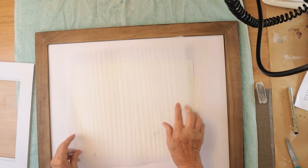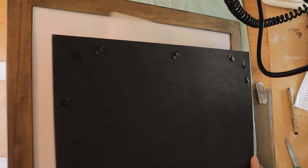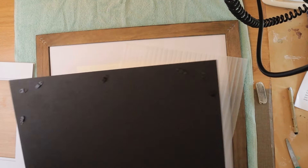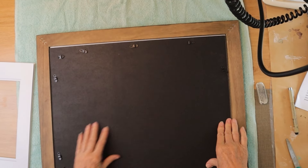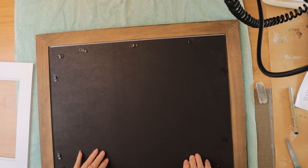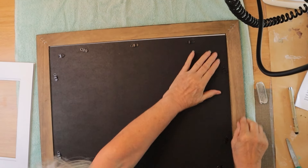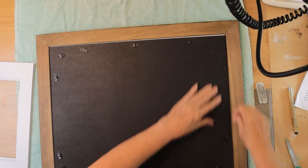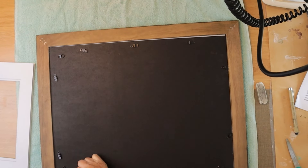Put a little bit of this foamy stuff here and a backer. Make sure you know where the top is — you want to make sure the hooks that it's going to be hung by are turned around and put at the top. This particular frame has a little ledge all the way around, so these things just pop right in there. You turn them and it hooks into that little ledge, and it holds everything in nicely.